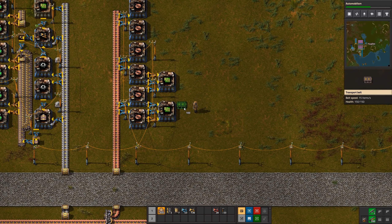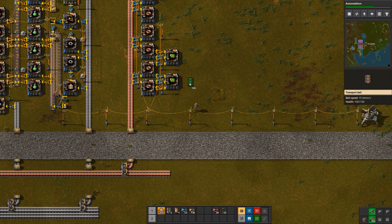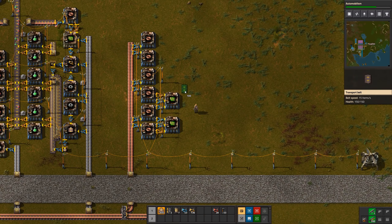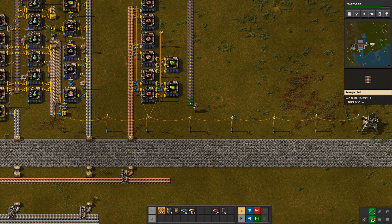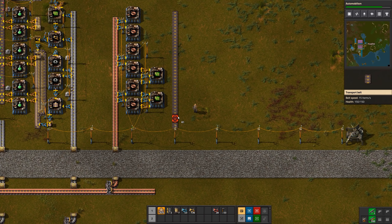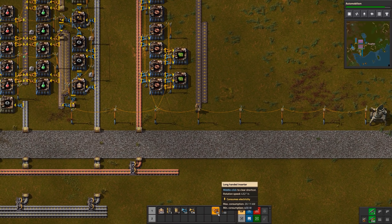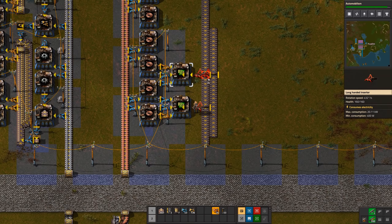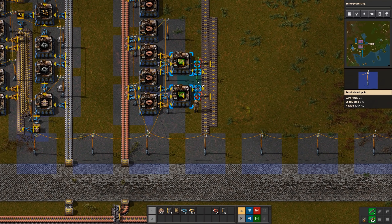Next we need iron to feed these machines. There are a few different ways to feed in both the circuits coming out and the iron coming in. What I'm going to do is have this belt for the green circuits, a belt here for the iron, then use long inserters to bring in the iron plate from the far belt, and blue inserters to put out the green circuits.